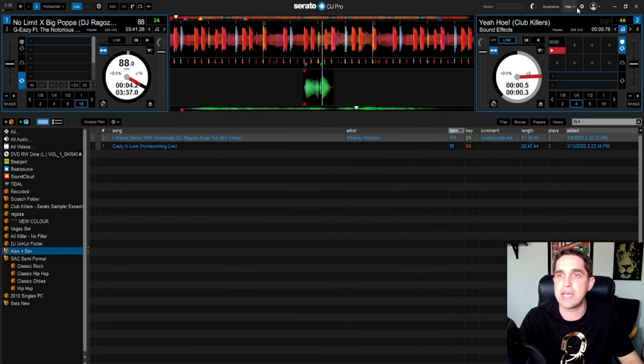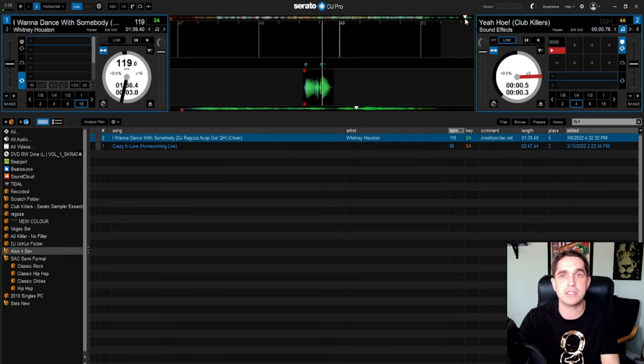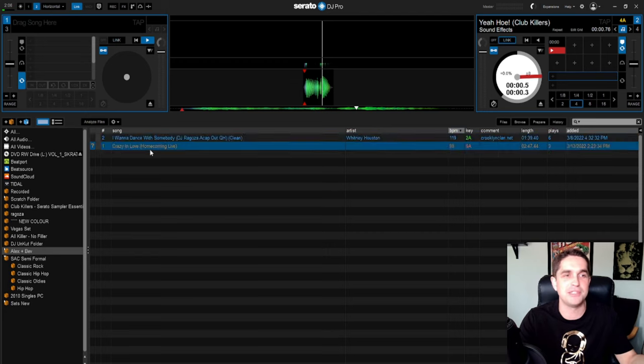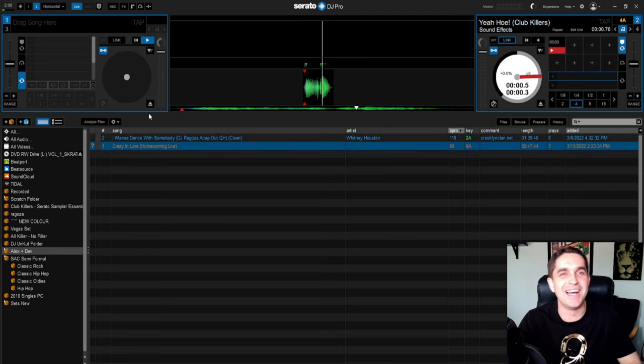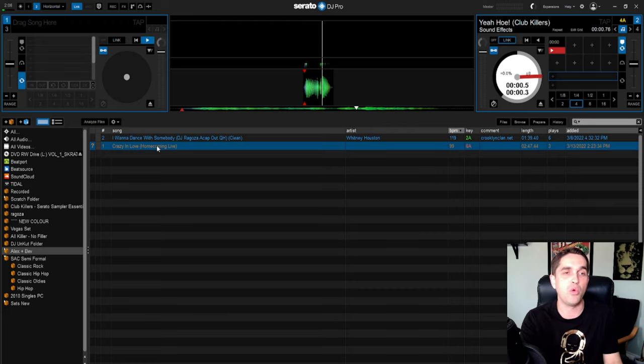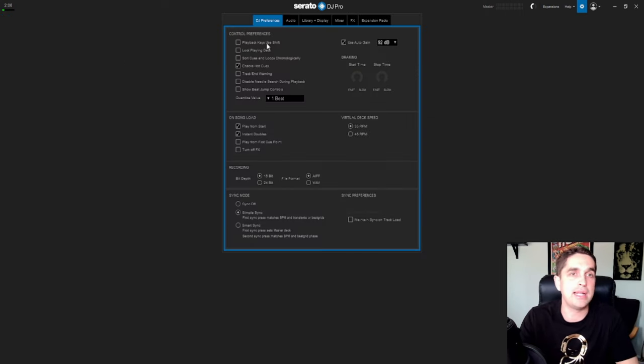I don't produce so I don't have Serato Studio. My expansions are those four and that's it. Let's get into the settings. There are profiles but we don't need to worry about those. There's also the autoplay button in the bottom corner — great for weddings and cocktail hour. You can set a playlist up and it will just play through it.